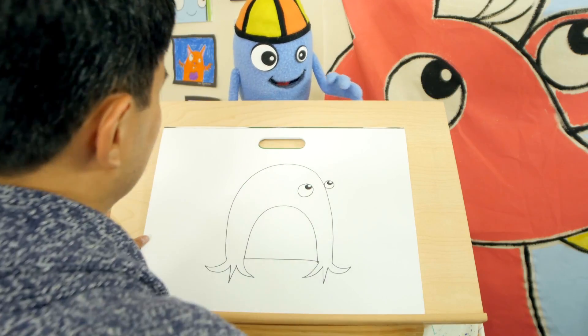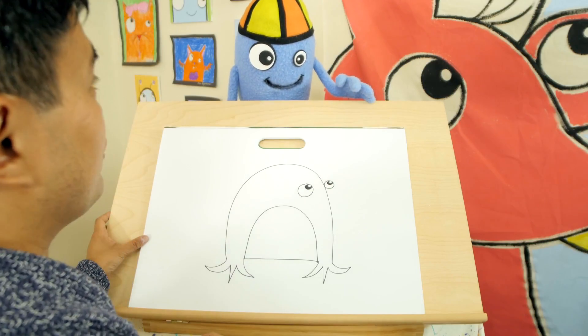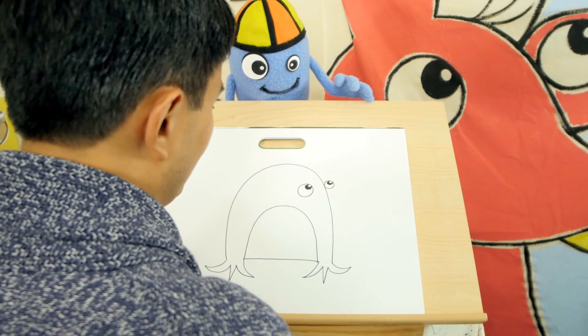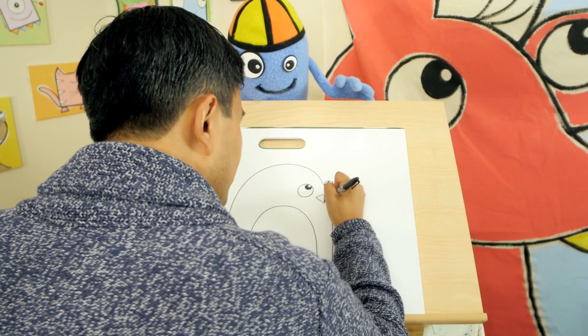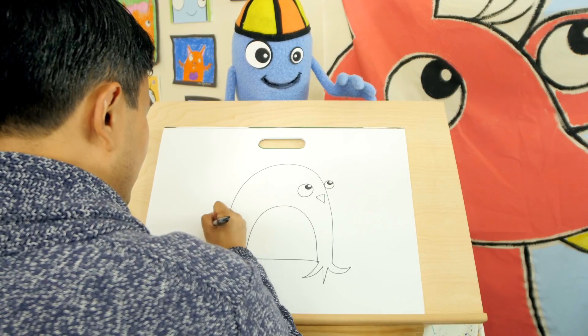And you know what else we're going to draw? Well, it doesn't have a beak. Yeah, we're going to draw at least three triangles. Draw a triangle just like an ice cream cone like that and have fun. Cool. Then two triangular flippers.